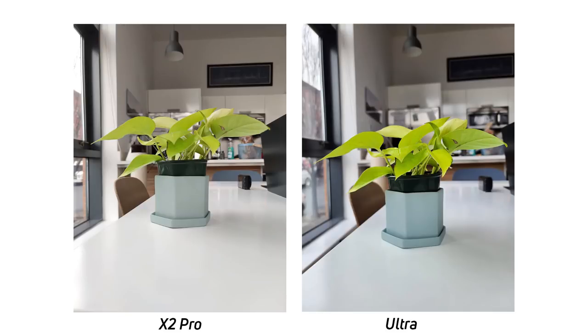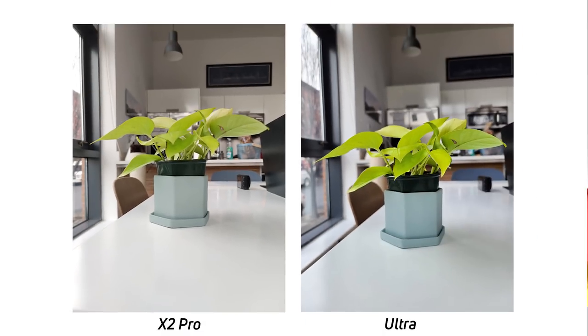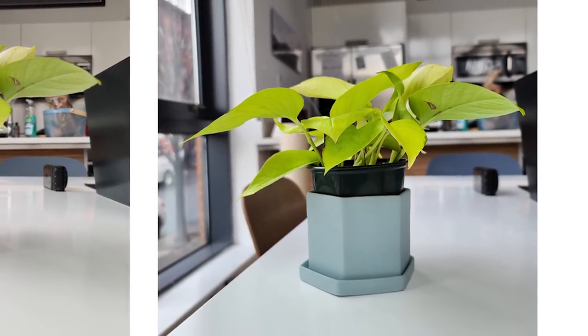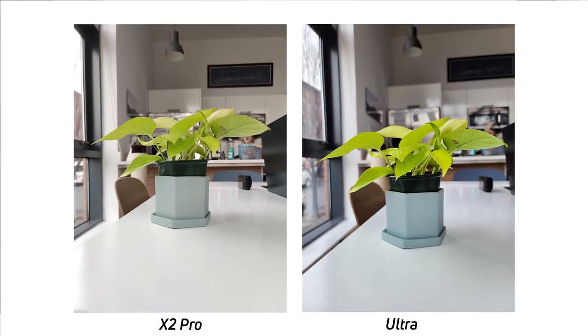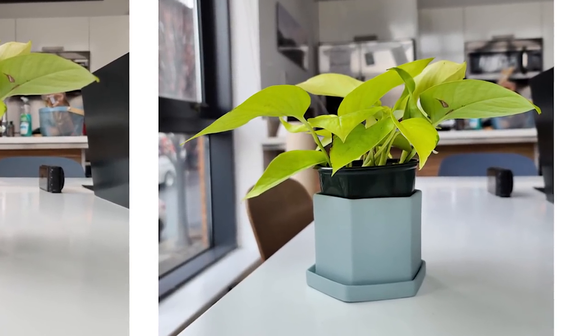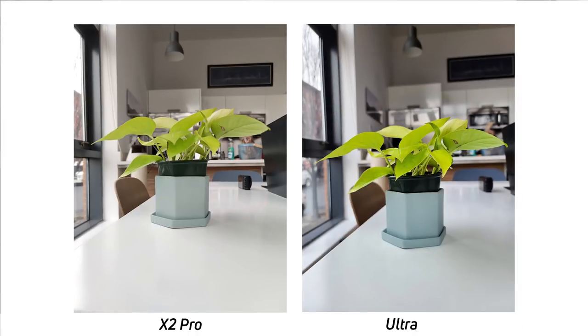Stick with me, I'm just going to go through some images here. The first photo is of this plant, and pretty much right away you can see the Oppo Find X2 Pro does a lot better with white balance. There's a lot of blues in the shadows and highlights in the Galaxy S20 Ultra image. However, it does do saturation and color a little bit better than the Find X2 Pro. This is all kind of subjective — the green of the plant and the pot pop a lot more, but the Oppo Find X2 Pro is definitely more true to life.